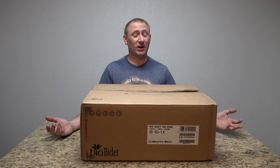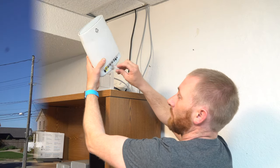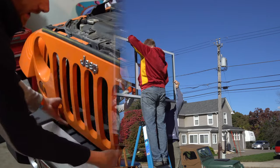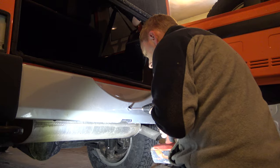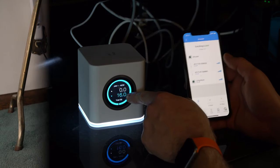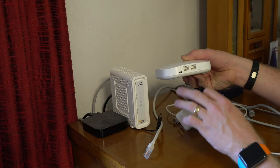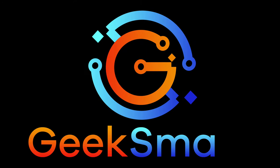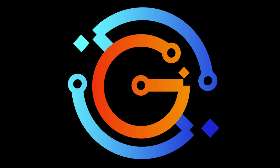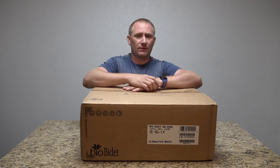Today we're going to install something on my toilet. Welcome back to Geeksmart and we're back with another video install.